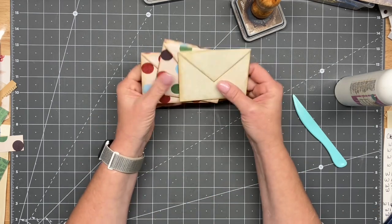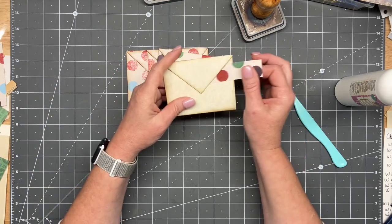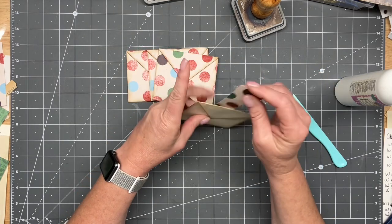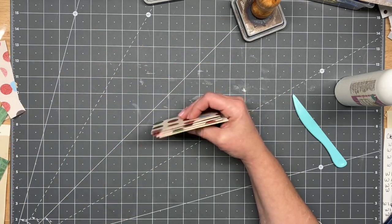Okay, so we are actually done with this little pocket and it's adorable. I love it. These were one of my favorites last year too. All right, guys, I will see you in the next video. Bye.